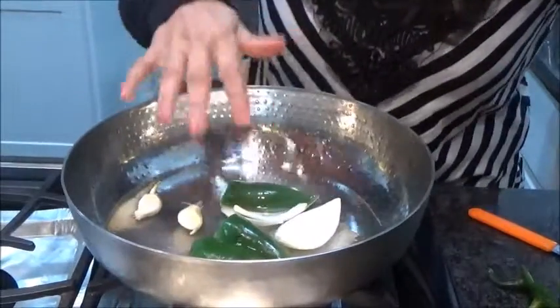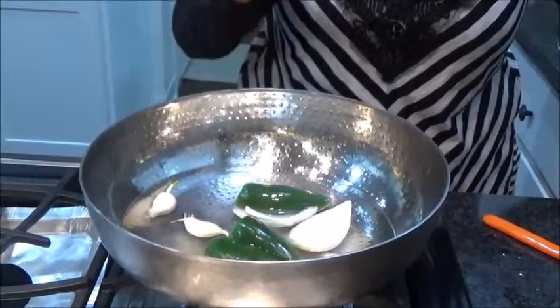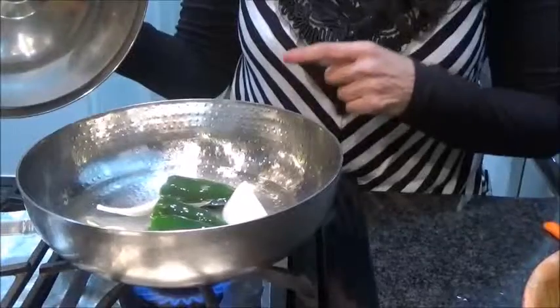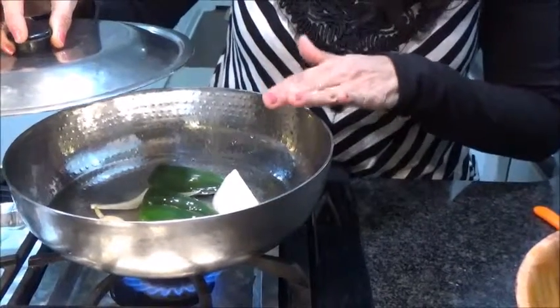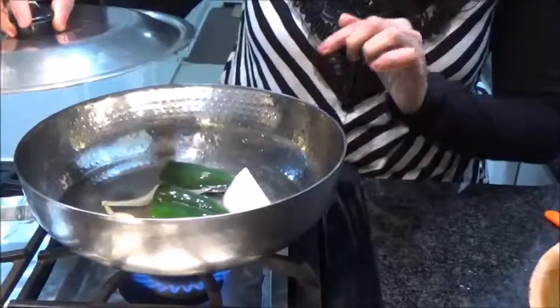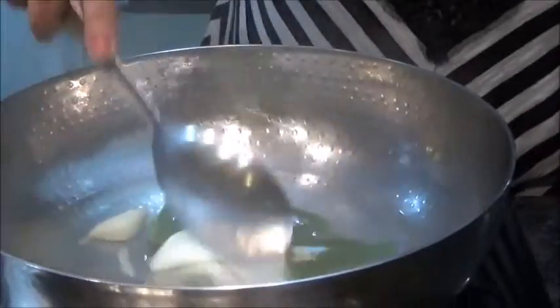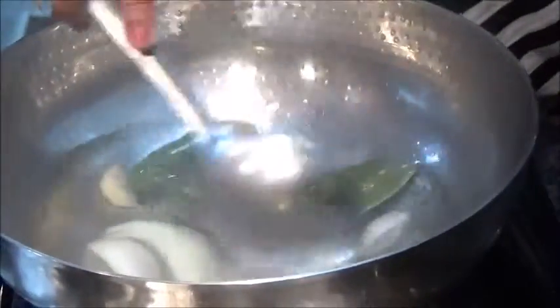I have removed the stem part. First we want jalapeno, onion, and garlic in. We're going to boil this for about five minutes because tomatillo doesn't take long to cook. Covering it, letting it boil for about seven to eight minutes. After five to six minutes, the jalapeno has become half cooked.